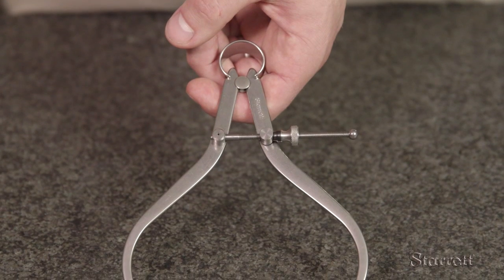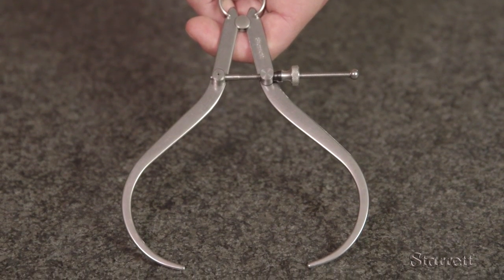We all know this shape. We've seen it many times in automotive ads as a symbol of quality and excellence. For those skilled in its use, this traditional measuring tool is still very useful today.